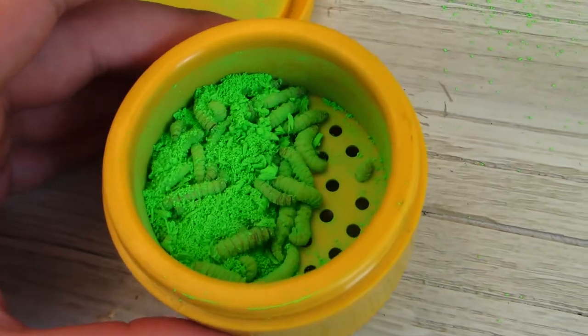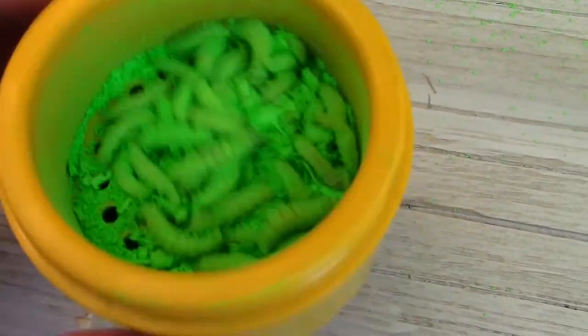The final step is to drain the excess powder and then you're ready to go. Now you have this fish-attracting bait, but what do you put it on to get bites? I use this bait in summer and winter, and there are two separate things I put it on — a hair jig in the summer and an ice fishing jig in the winter.